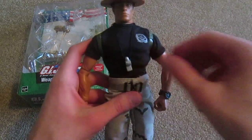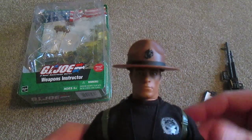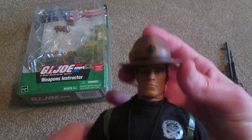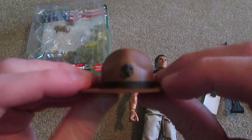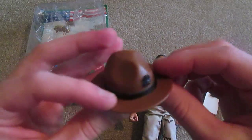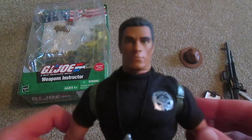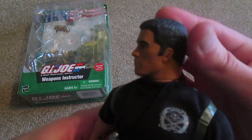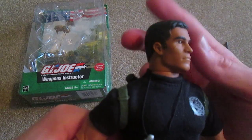As for accessories, he doesn't come with a whole lot — like I said, he's pretty simple. But his hat is pretty nice here; I really like his hat. I really like the black badge there, that's really cool. And here's the face sculpt for this one — it's pretty cool, it's a pretty common one, but that's always been one of my favorites.